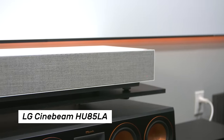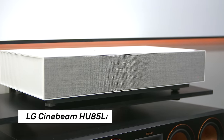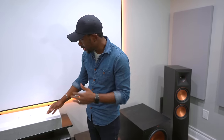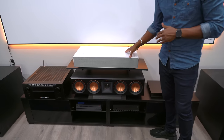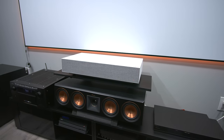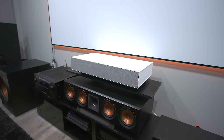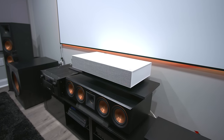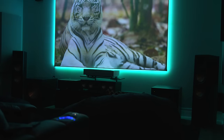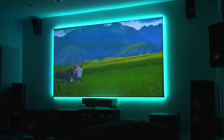This is one of LG's CineBeam 4K projectors, specifically the HU85LA. This is what we call an ultra short throw projector, and basically what this means is that it can be really close to the wall to project to the screen. It can be just two inches away from the wall and project a 90-inch screen, and if we move this out to about seven inches, you can get all the way up to 120 inches.